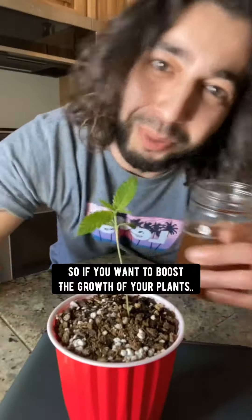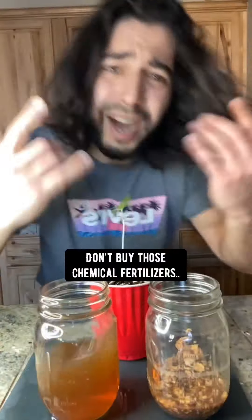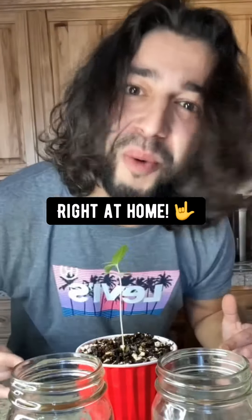So if you want to boost the growth of your plants, water your plants with this once every three weeks and watch the magic happen. Don't buy those chemical fertilizers when you can make your own right at home.